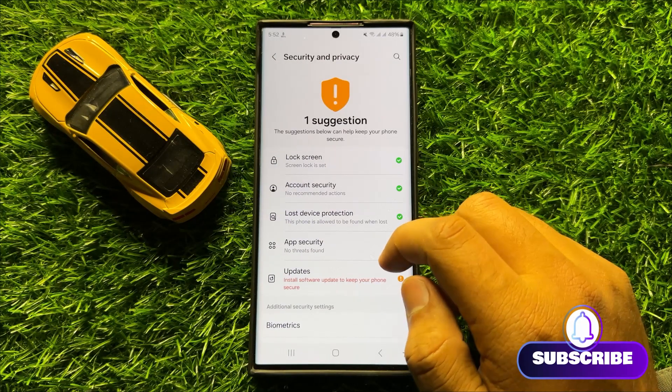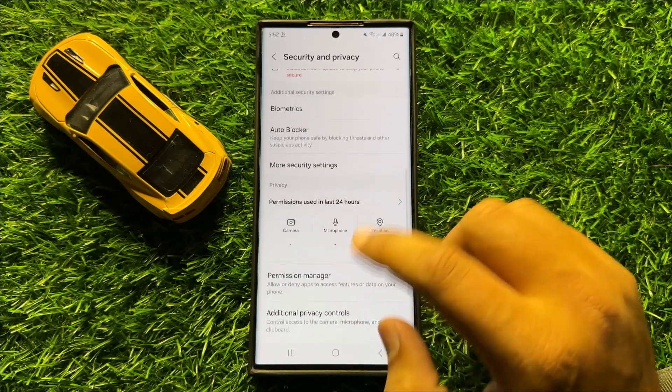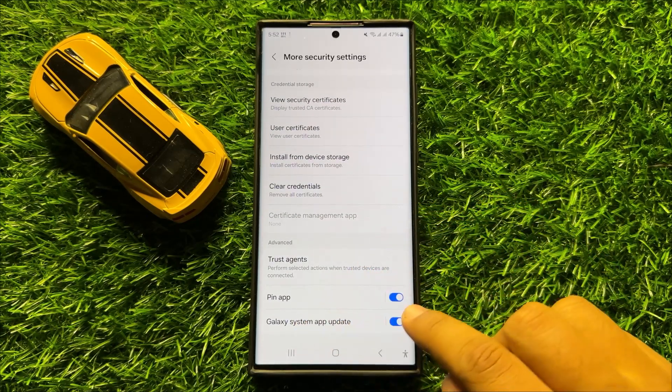Now in Security and Privacy, scroll down and click on More Security Settings, then scroll down to the end and here you will see a Pin App button.